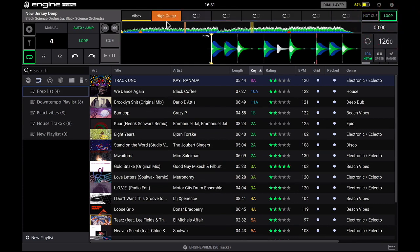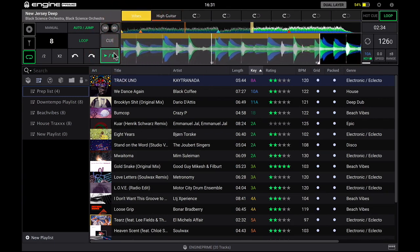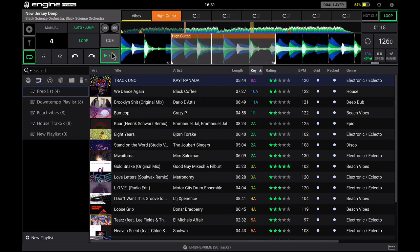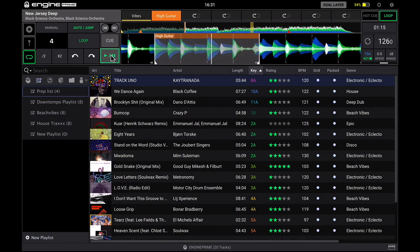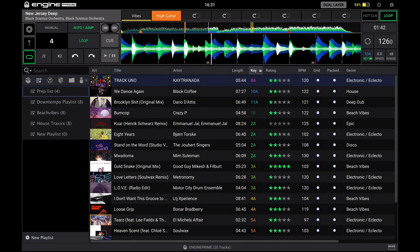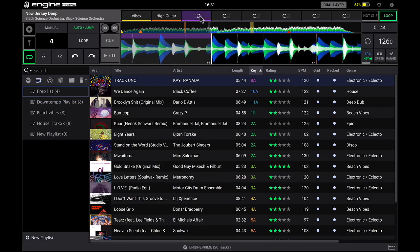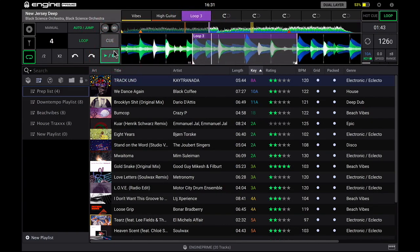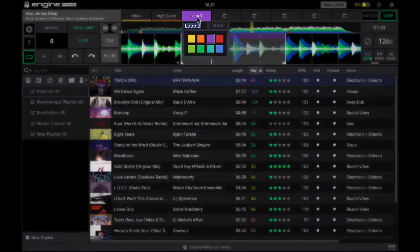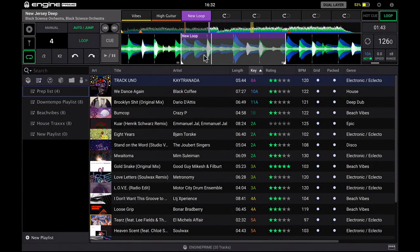Up here you can also save eight loop points. You can name them — I've got a loop called Vibe and one called Hi Guitar. If I want to set a new loop, I go to the place where I want to start it, hit the loop button, and it starts a loop in point. This is also the way to do manual loops — you start to drag and you choose your out point, and it's now saved that loop. You can then name the loop to whatever you want. Really cool features up here.